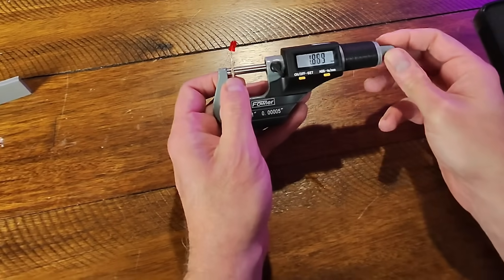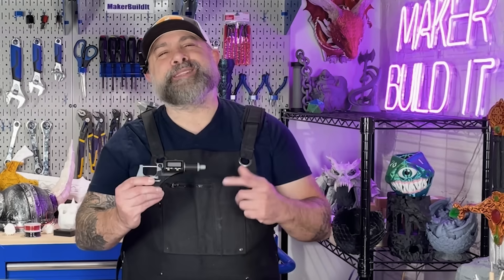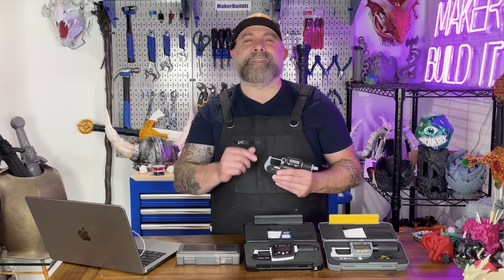So first off, what are these things? A micrometer is a super precise tool. While a caliper is more like a multi-tool, a micrometer is more like the scalpel of your workshop. It's a little slower to use, but it's a lot more accurate.